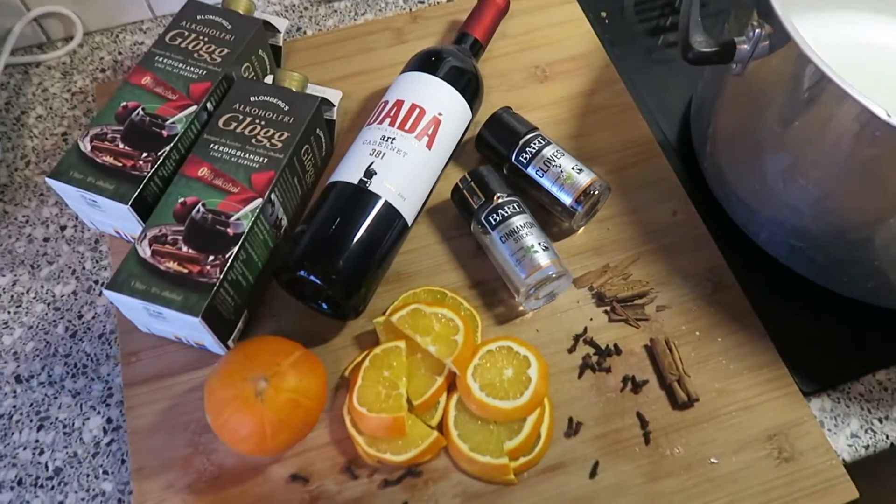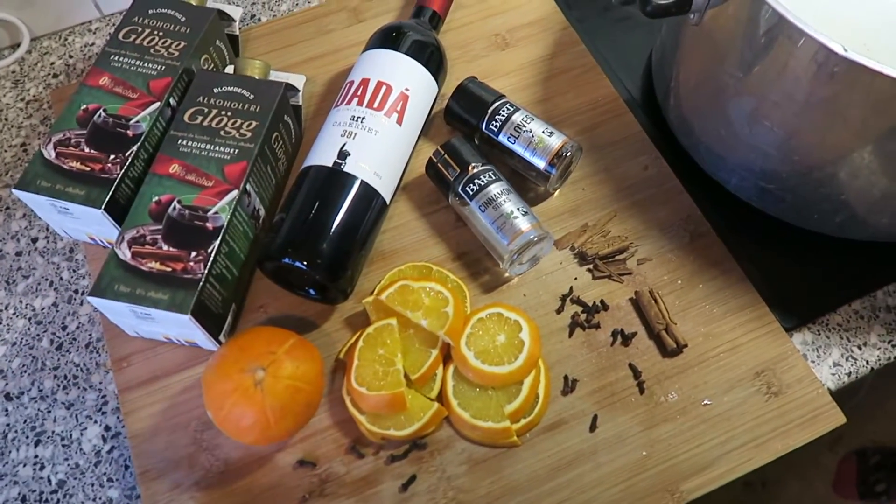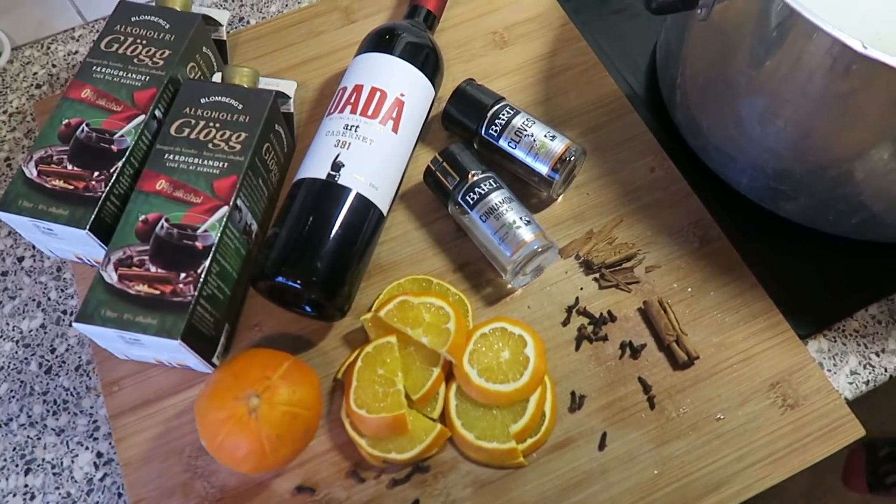We're gonna start making the mulled wine — what's it called in Icelandic? Jolaglug. Jolaglug.